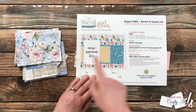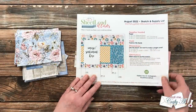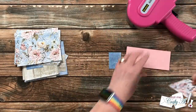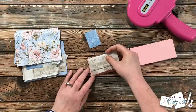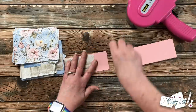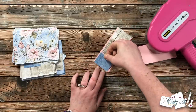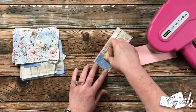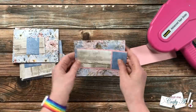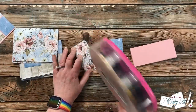Next up is putting pieces B and C onto that pink cardstock strip. Each piece gets aligned to the outsides of that strip so there is a little gap between the two pieces in the middle. I add adhesive to the back of my wood grain piece and align it to the left of the pink strip, then put adhesive on the blue piece and align it to the right. I set this aside with the background paper that goes with it and continued matting those smaller pattern paper pieces.